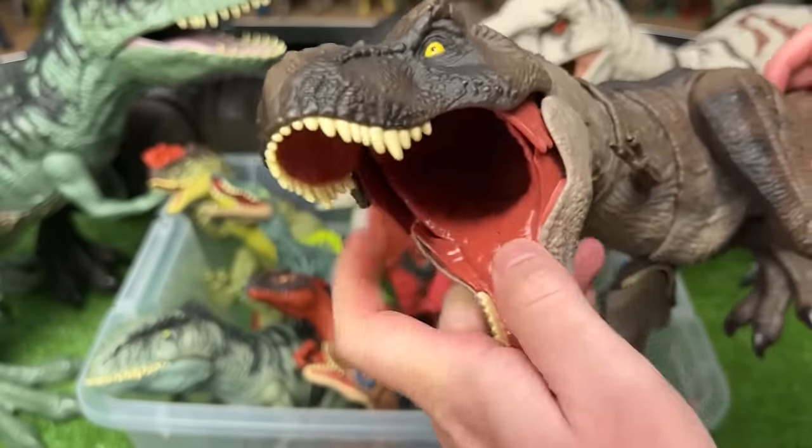Here we've got a model Indominus Rex, which I don't see that many of. What I like about these models is that they're so much more intricately colored and textured — check out those tiny spikes on its back and all those little horn things right along its back all the way to its tail. Just like many other model figures, you can't adjust the arms and legs; only the mouth can open and close. But these sure look epic on a display shelf.